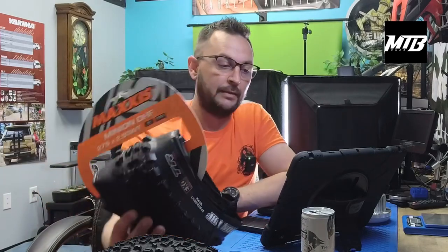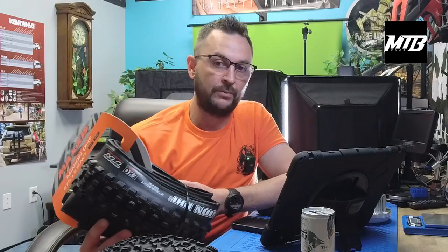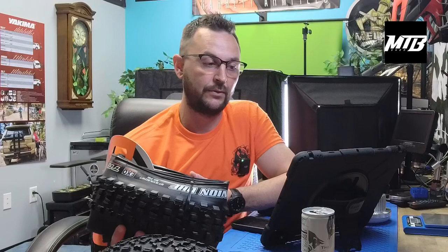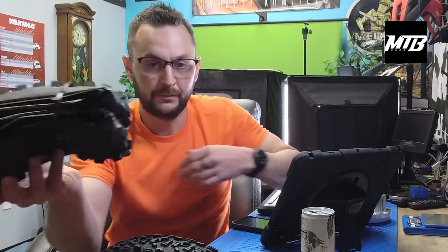The Recon's my favorite — it's kind of a bump up from the Ardent. But again, another Minion. Typically we see a lot of 2.3s and 2.4s on the rear. Most people are going to run a 2.5 or 2.6 up front. That's 27.5.